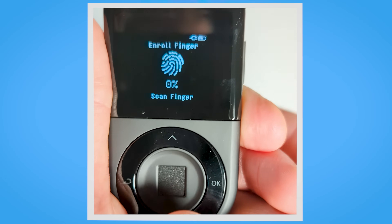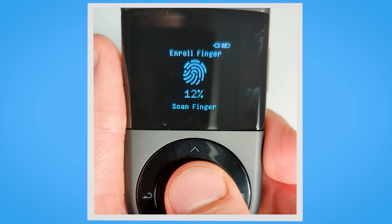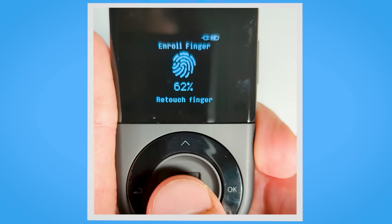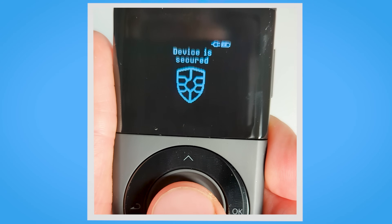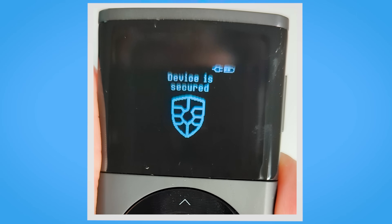After that you will need to enroll your fingerprint. To enhance security and convenience, scan your finger from various angles until the progress reaches 100%. This process ensures that your fingerprint is accurately registered. Verify your fingerprint by touching the sensor one more time. Once your fingerprint has been verified, you will see a reassuring message stating device is secured.